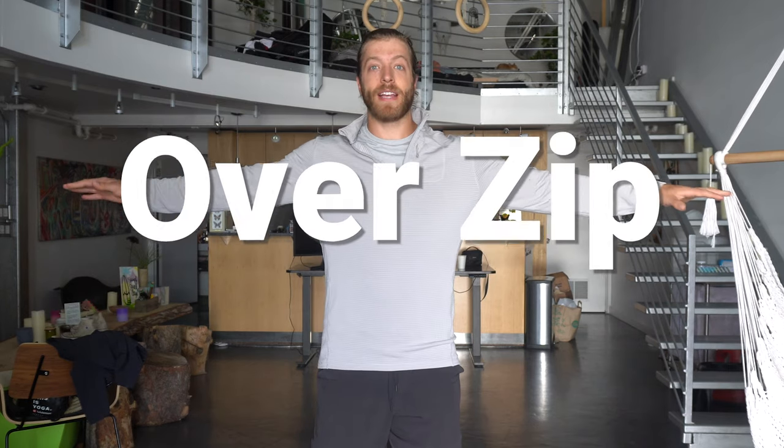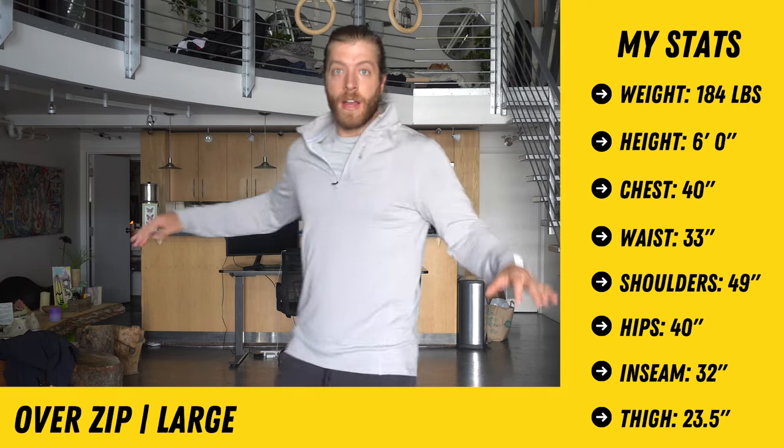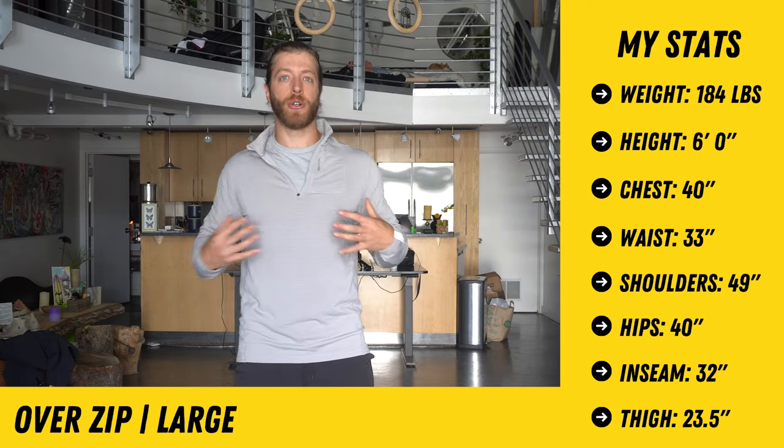Next up is the over zip — this is a large. Sleeve length is adequate and doesn't roll up. It fits a bit more true or snug around the chest and delts; if you have a great chest and big shoulders this is going to look great. It's a pretty light layer — you can nearly see through it — with good maneuverability. It works well as a layer underneath a zip hoodie in colder months. You could warm up in it, shed the outer layer, then eventually shed this and be in a t-shirt. It doesn't look overly gym-focused either, so it works for casual wear if you like over zips.